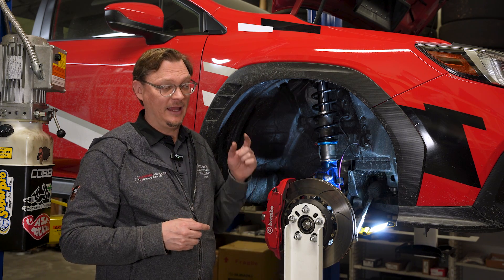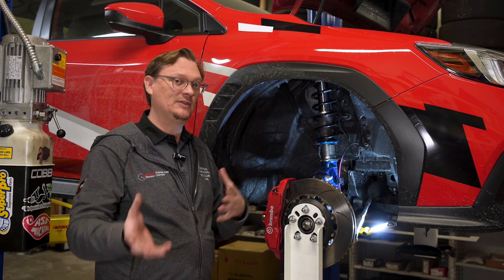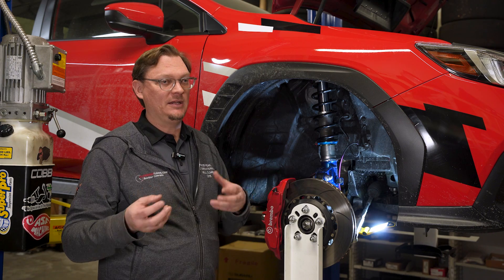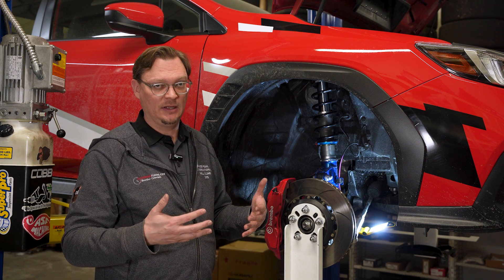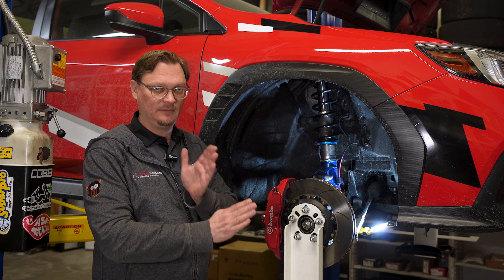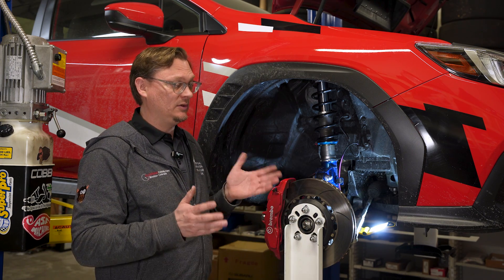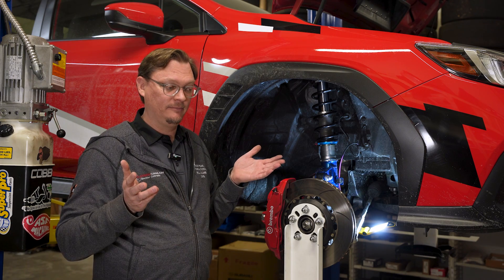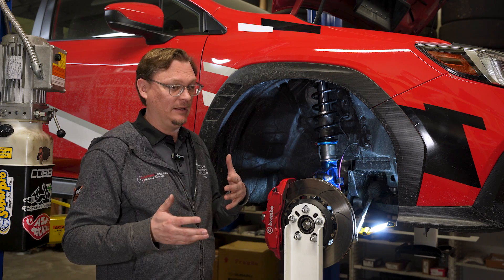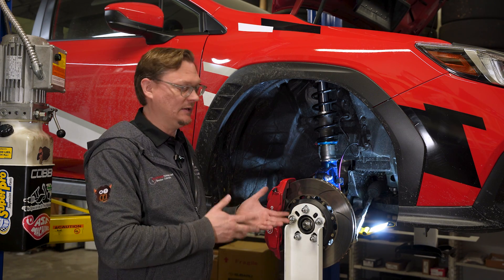Second thing is accuracy of measurements. This is actually our second time doing this because we realized we were not being as precise as we could be, getting some fluctuations in numbers. Make sure you're measuring from the same points consistently, especially left to right, so that you're getting a consistent measure of the change you're making. The more accurate you can be, the clearer the picture you'll have of what the suspension is doing.